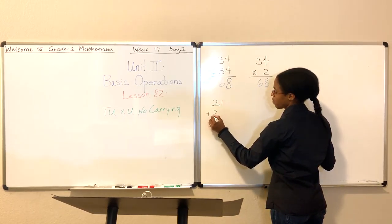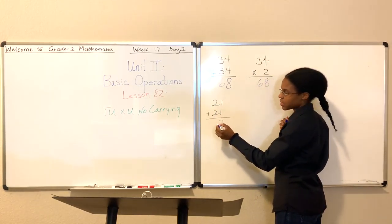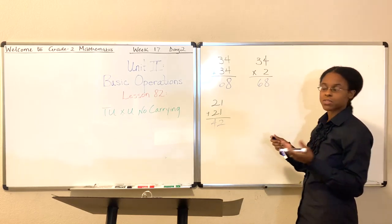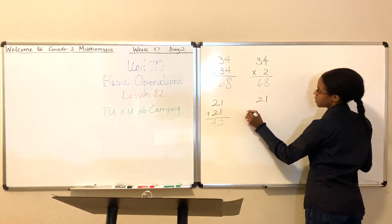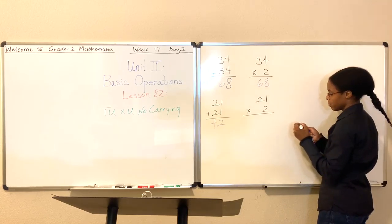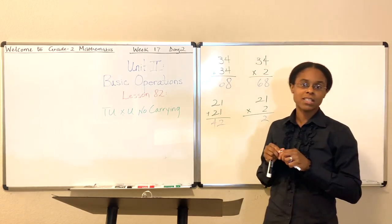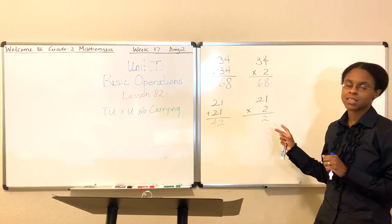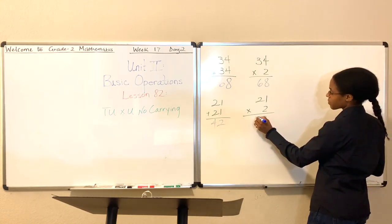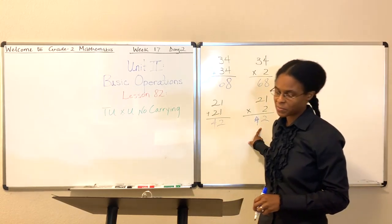Here we have 21 plus 21. Let's work this out together. What's 1 plus 1? 1 plus 1 is 2. 2 plus 2, that's 4. Easy enough. What happens if I say, let's just make this a multiplication problem? What's 21 times 2? Well, 1 times 2 is 2. If you don't know that by now, please pause the lesson and go back and learn your multiplication facts — it's really important to know basic single digits. 1 times 2 is 2. 2 times 2 — what's 2 times 2? That's 4. So 21 times 2 is 42.